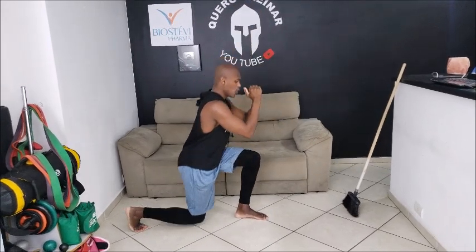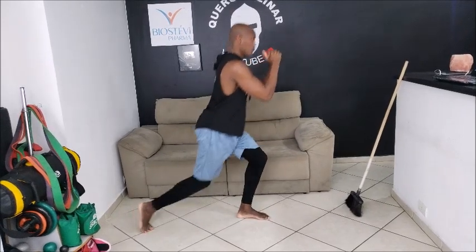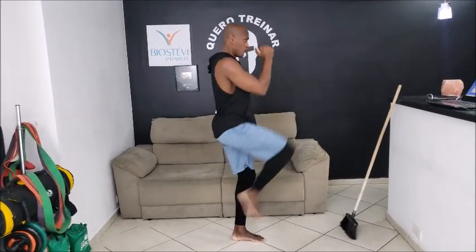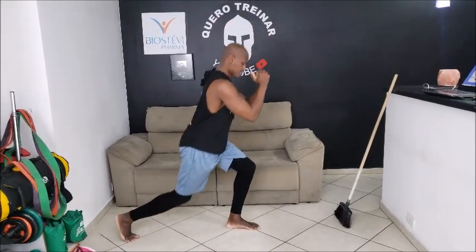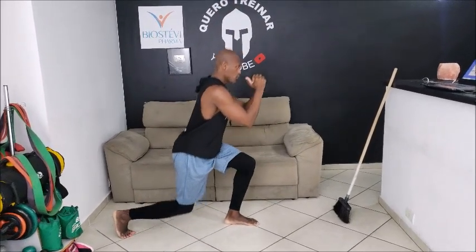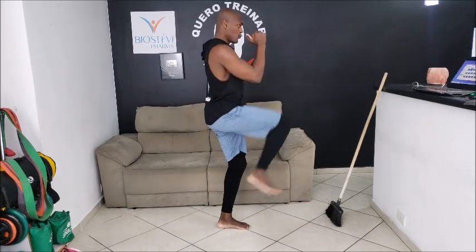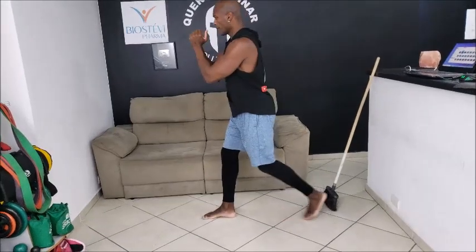1, já cai lá atrás contra o abdômen, bem devagar gente, 2, 3, 4, mantém o abdômen sempre contraído, 5, coluna reta, 6, 7, 8, 9, 10. Troca a perna e vamos embora, a outra perna agora.